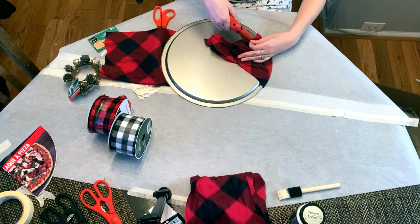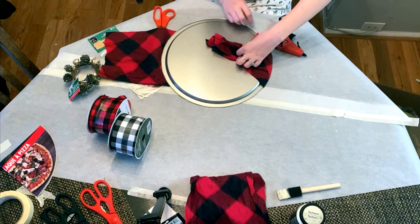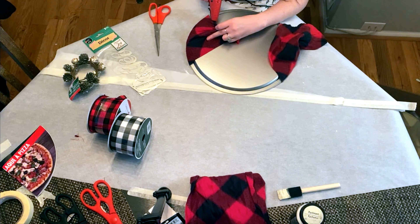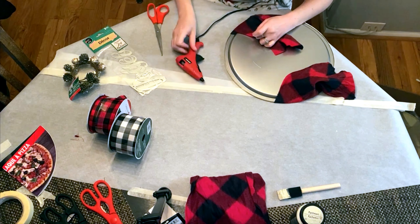You'll notice my tripod leg there — that's actually my favorite tripod and I've linked that for you in the description as well. It's been a very great tool to me during filming these videos. You'll also notice my hot glue gun slipping, and that was before I made the hot glue stand to keep it in place.